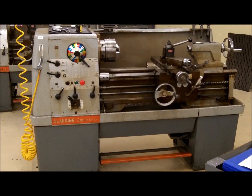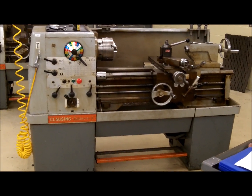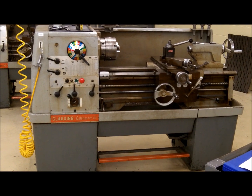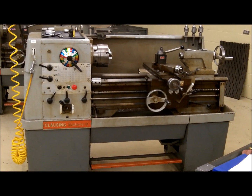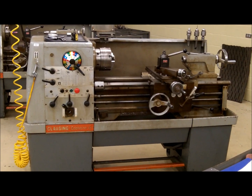Hello, Tracy Jones here, and we're going to cover some of the basic components of the Claussen Colchester 15-inch lathe, which we use here in the machine shop.